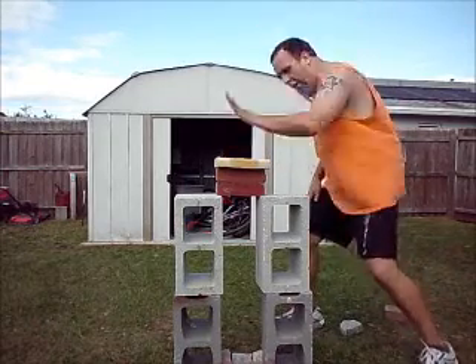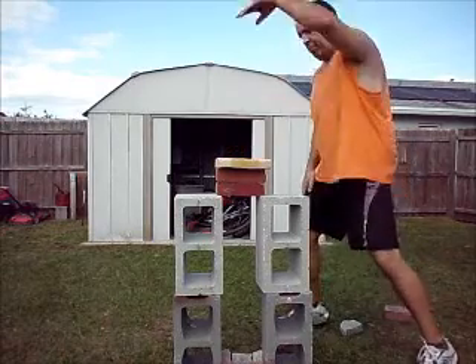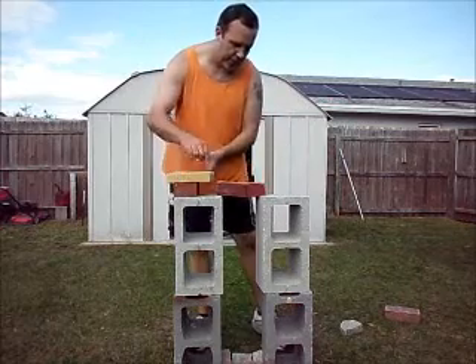Almost. Come on, really. It's right there. This is what I'm doing here.